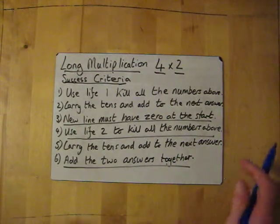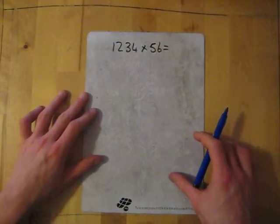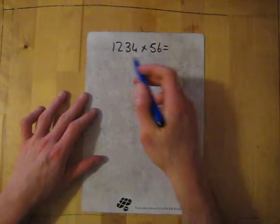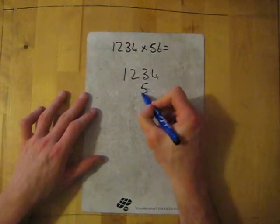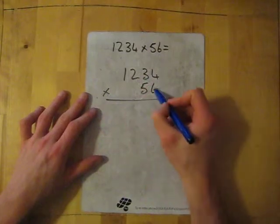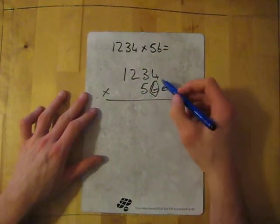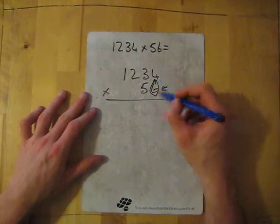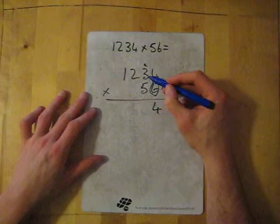Let's have a go. First we've got 1234 times 56. So we set out 1234 and 56. We've got our multiplication, we've got our line here. With line 1 we're going to kill all the numbers above — six times four is 24, carry the ten.